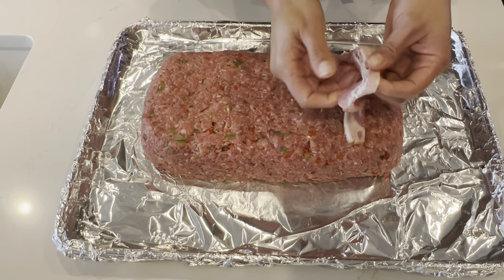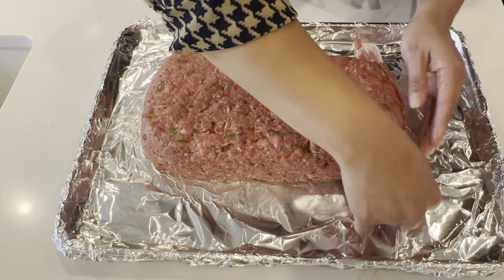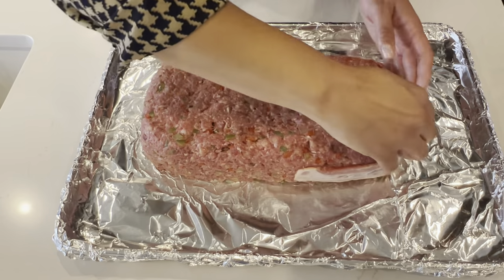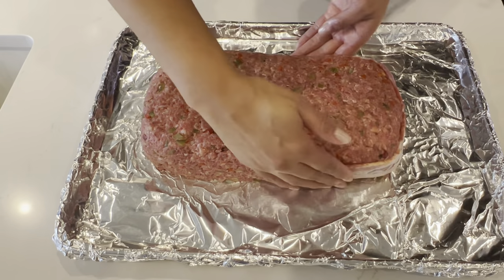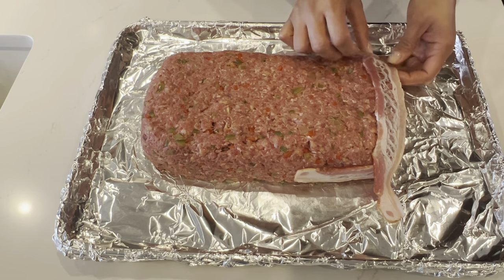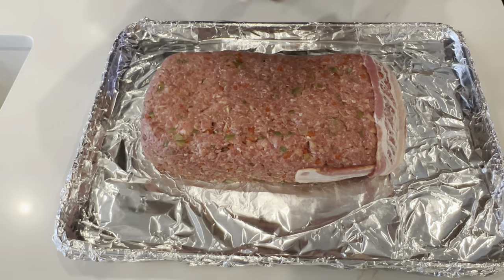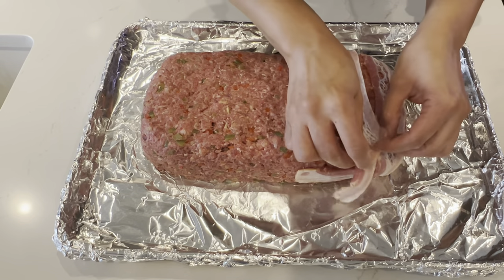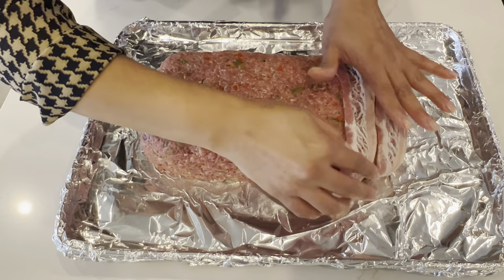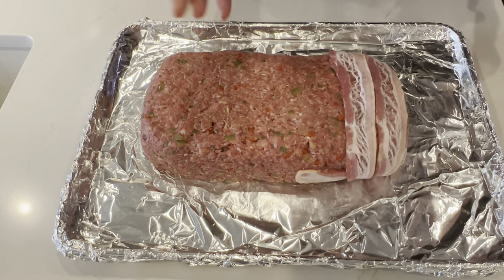Now I'm going to take a piece of bacon, and one thing I like to do is sort of stretch my bacon. If you're questioning why I said not to use thick cut bacon, it's because the thick cut doesn't get as crisp as this thin cut bacon does. So this first piece — when you stretch it out — it should be able to cover the whole two-inch side. Then I'll get another piece. Just sort of stretch it out over and tuck the remaining underneath. Make sure the pieces touch, then tuck underneath. Now I'm going to finish wrapping the rest of the bacon around the meatloaf.